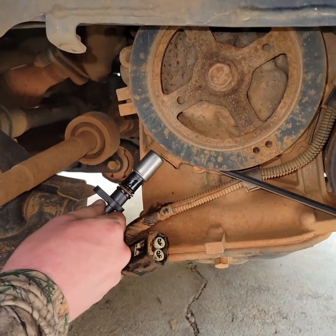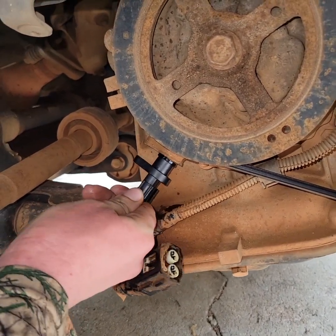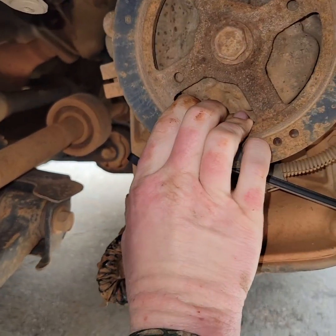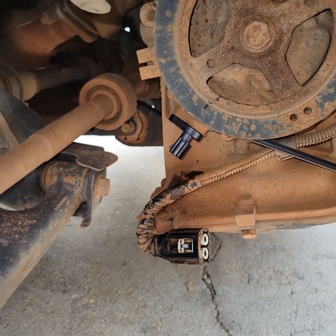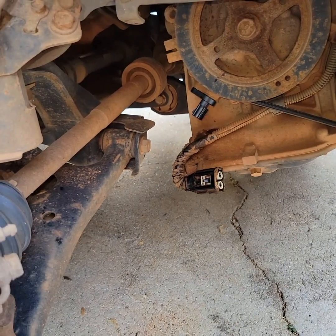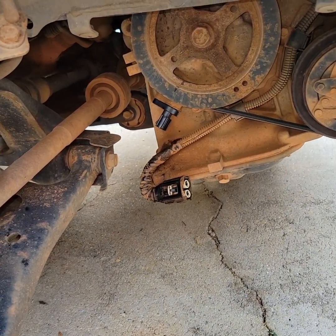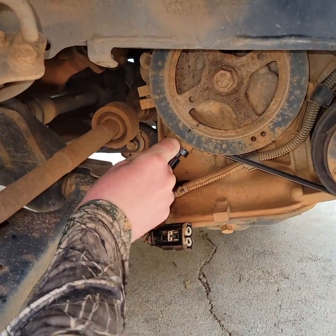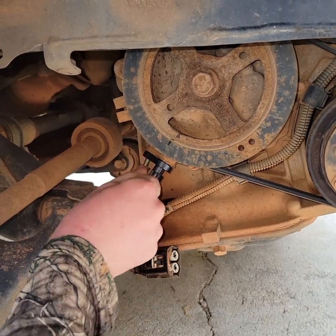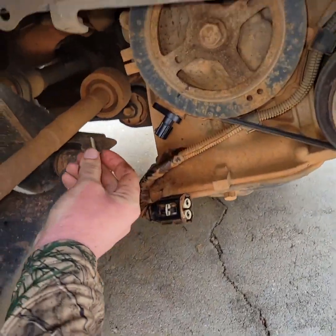Make sure the screw hole is up. Wiggle and push — that o-ring popped right in there. You're just going to line up the screw hole and get the bolt started a couple of times.